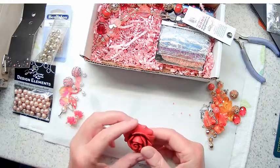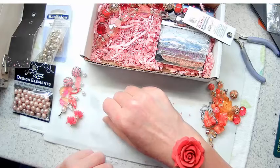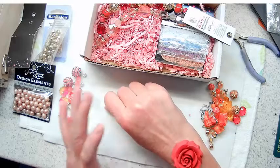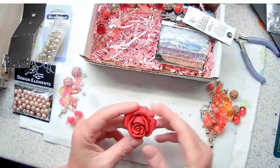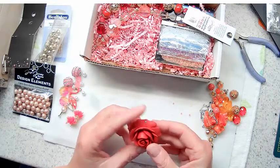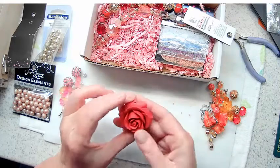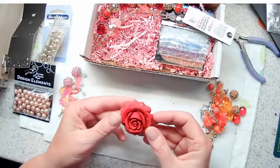Oh my goodness - summer weddings, right? Wouldn't that be beautiful as a corsage or as a home decor element, set with some green beads and fronds around it? It's beautiful. It has a hole in the top and a hole in the bottom so you can use it as a link. You can hang it from a pendant at the top with some dangles on the bottom. That's lovely.